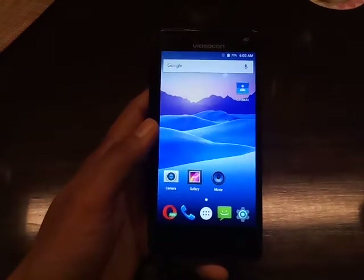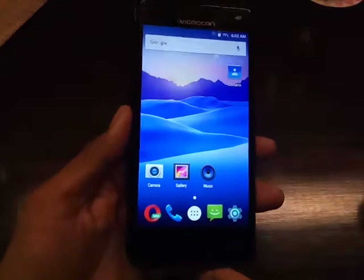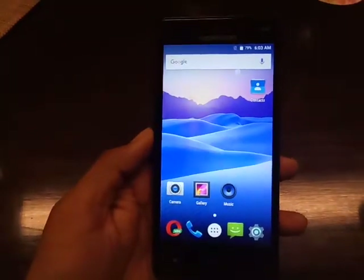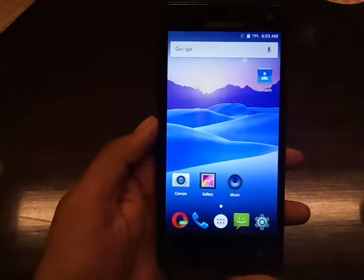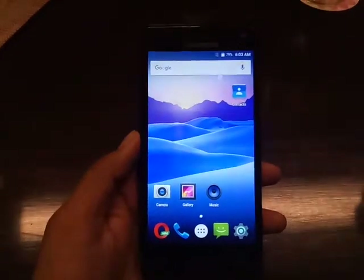Hi friends, this is Vivek from CatcherCat4U and in today's video I am giving you a hands-on overview of the Videocon Ultra 50. Videocon launched the Ultra 50 in India at a price tag of Rs. 8,999 and the smartphone will go on sale starting November 1st, which is after Diwali.